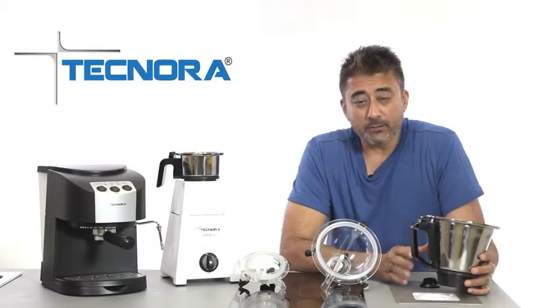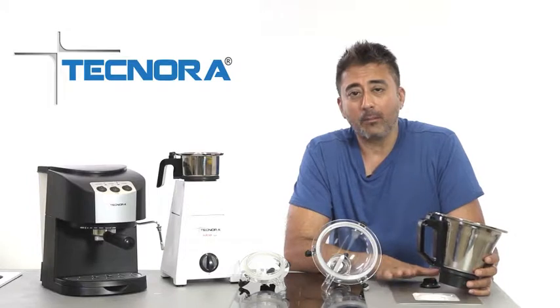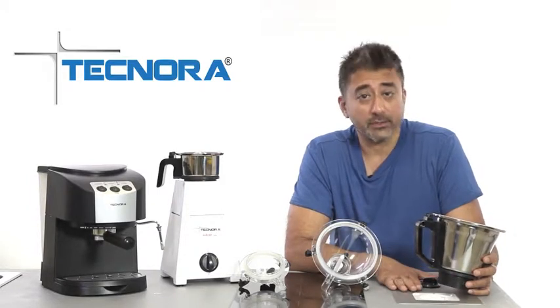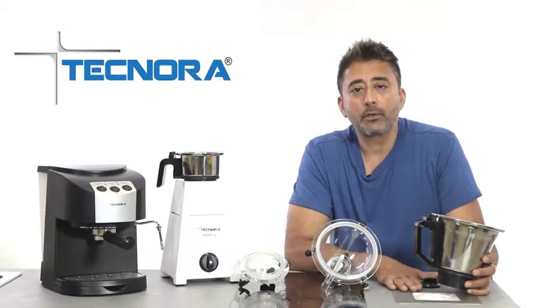The Teknora Avatar Mixer grinders, both the tabletop version and the built-in counter version, are built with a safety lock system. This essentially means that until the domes are not put into place properly into the jar, the motor will not activate.